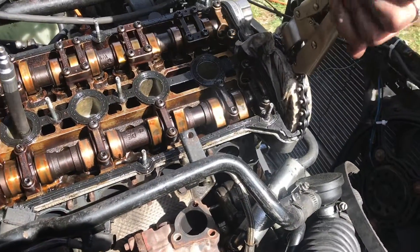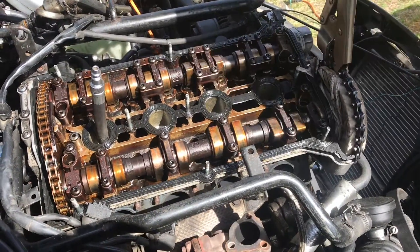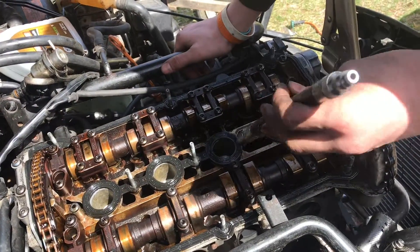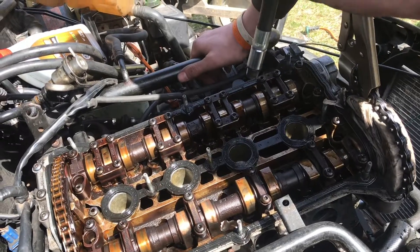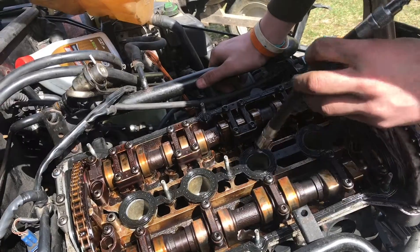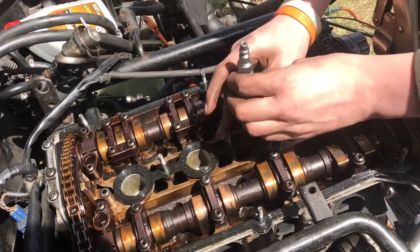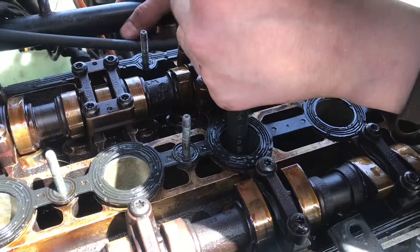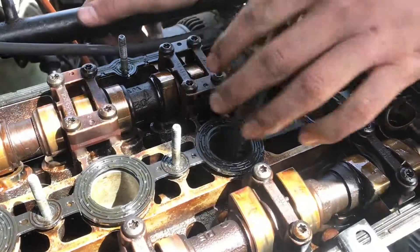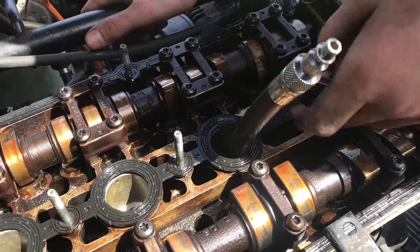Now we've got cylinder number three, next in line to test. Just something to note with this hose — this came with the leak down test kit, so I can blow right through it with no problem, unlike the compression tester which has a one-way valve at the bottom that holds compression. Now when I try cylinder three, I'm putting a lot of pressure in there and I can barely feel it hiss out. That's what we want it to feel like.